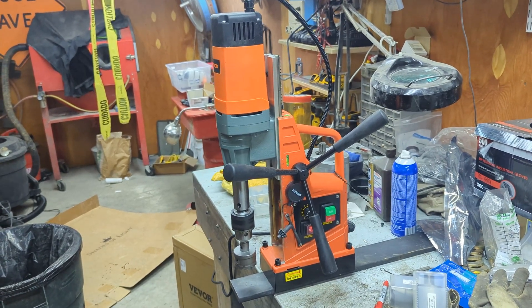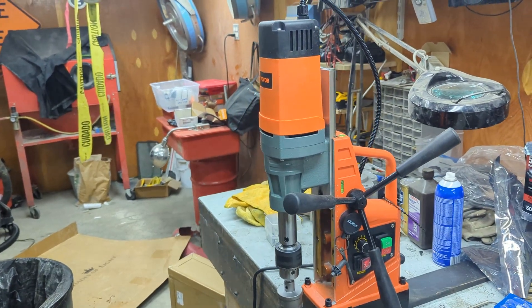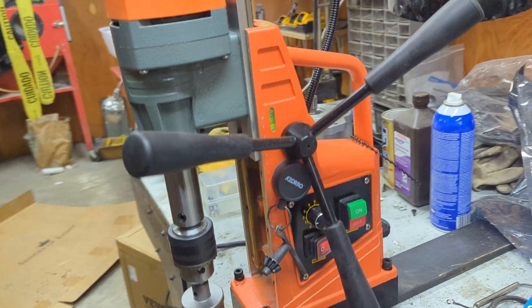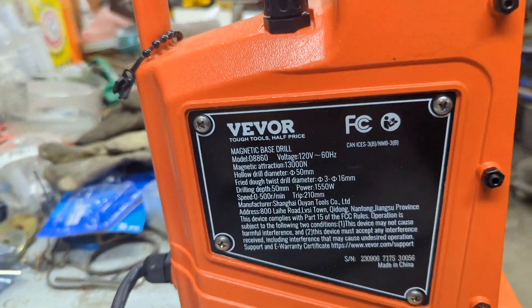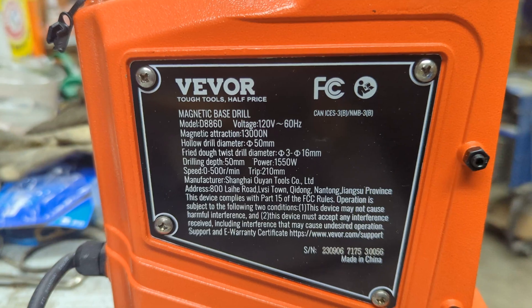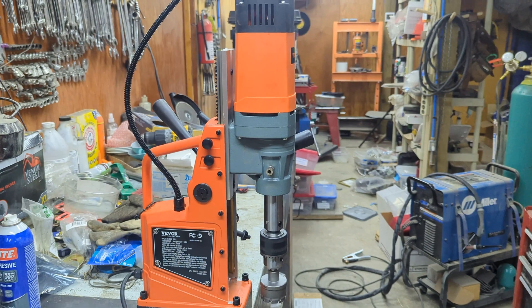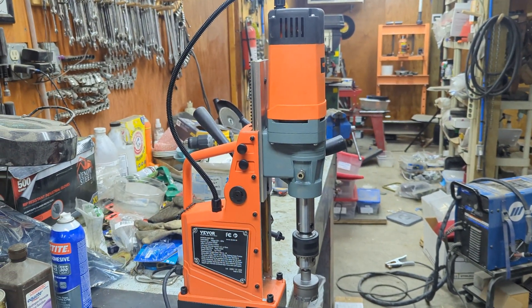This is a quick review and demonstration of the VVOR mag drill. This is the supposed-to-be 1500 watt version with 1300 newtons of holding force. I'll put a quick link up to the page. This one doesn't come with any bits, and because of that it's only $209.